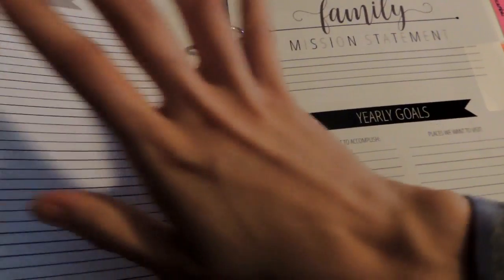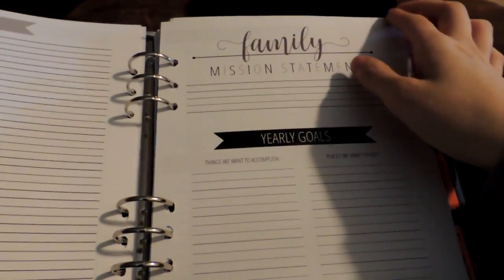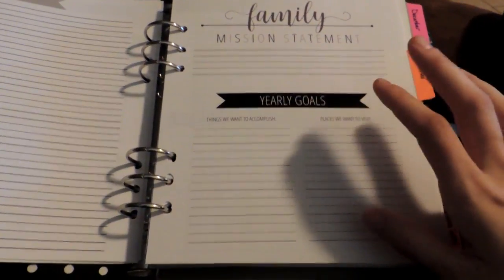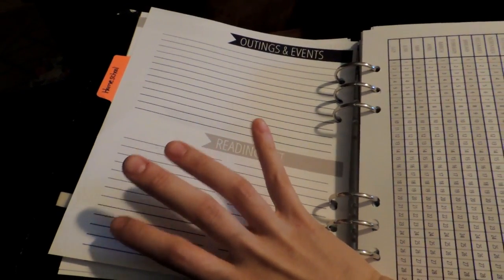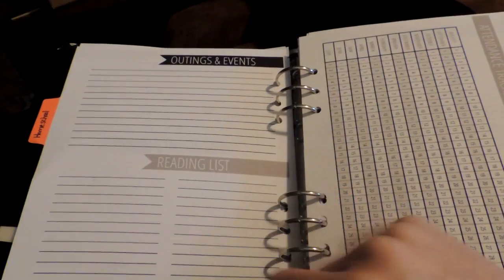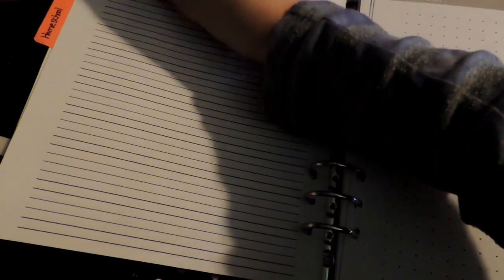This is where it gets a bit different from how the planner looks in the PDF. I bought the larger homeschool lesson planning pack — I think it was like $10 — and I printed some of the pages I needed from that. I will print more as the year progresses. Since my school year is basically planned, I only needed a few. So I have my family mission statement and yearly goals page, outings and events, a reading list, and an attendance chart — I printed one for each of my school kids. I'm going to put a notes page on the back of each of those.